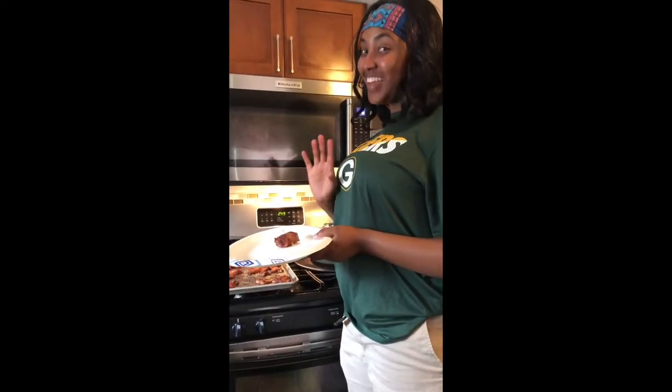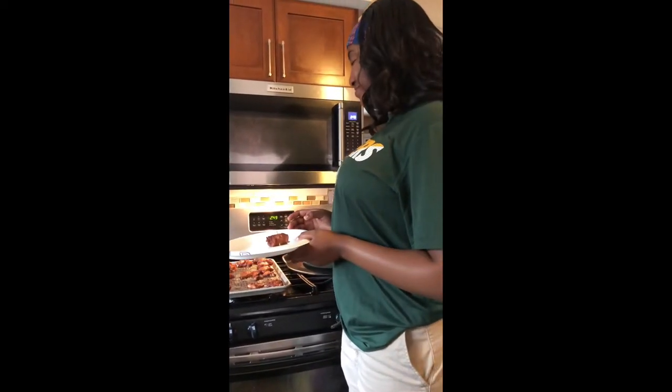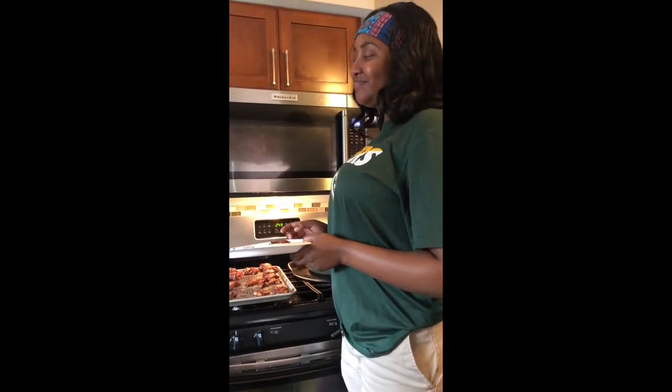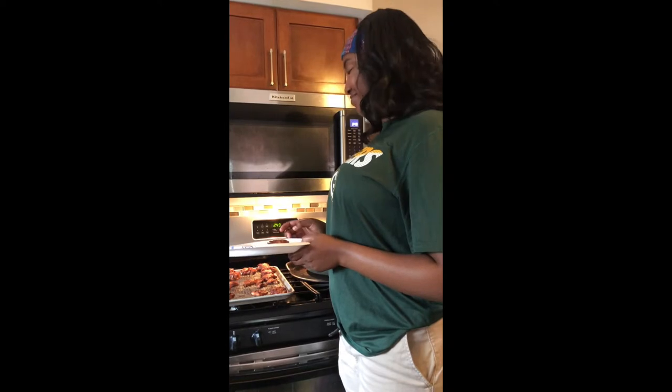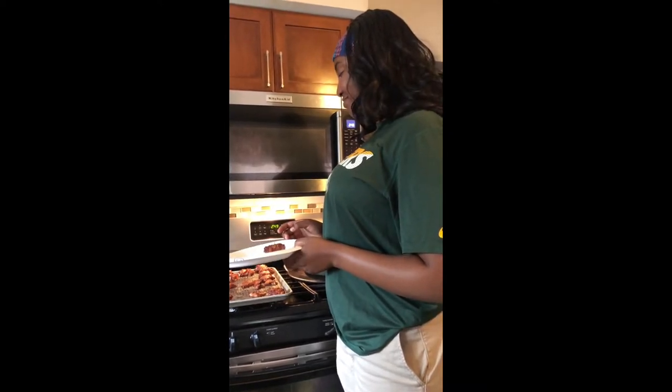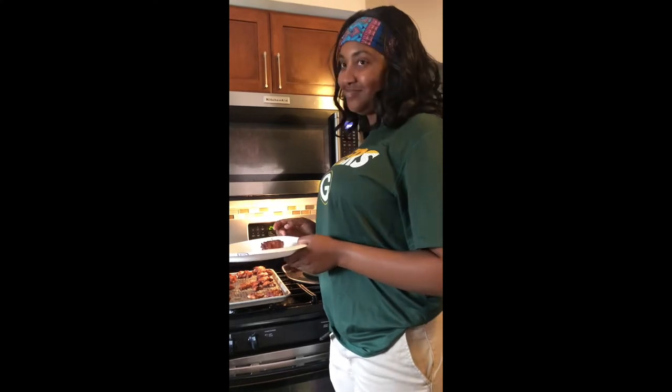This is my daughter, India. Hi. She just got home from work, and she was pleasantly surprised to see that I had finished this bacon-wrapped spicy and sweet chicken breast. So she's gonna do a taste test.